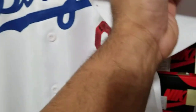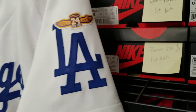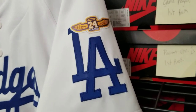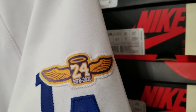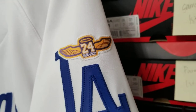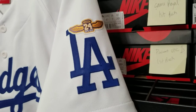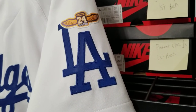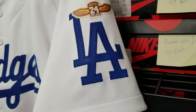My client wanted number eight on the front and the back. I felt like 24 should also be incorporated into the jersey, along with the Lakers colors. So I used a 24 halo patch as the halo for the LA Dodgers logo on the sleeve, just to incorporate that 24 in purple and gold. I felt like it was necessary.